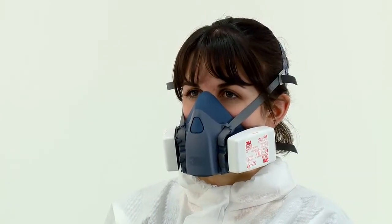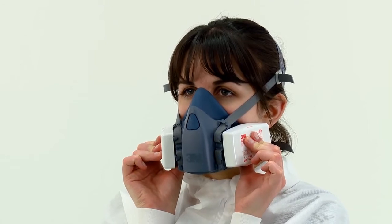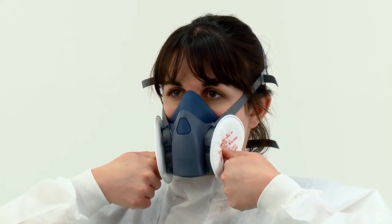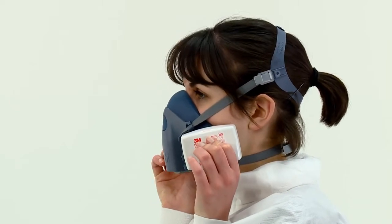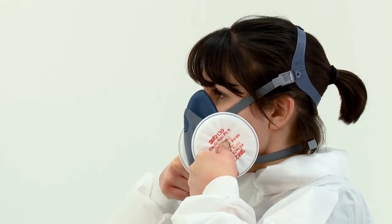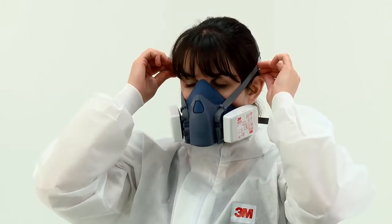The seal of the respirator on the face should be fit checked before entering the workplace. If 6035, 6038 or 2000 series particulate filters have been fitted, a negative pressure fit check should be performed. For 6035 or 6038 particulate filters, press the filter cover and filter body together between your thumb and fingers, taking special care to squeeze the filter in the middle. For 2000 series particulate filters, press your thumbs into the central indentation of the filters. In both instances, this seals the filter and restricts airflow. Whilst continuing to seal the filters, inhale gently and hold your breath for 5-10 seconds. You should feel the face piece collapse slightly. If it does not and you detect air leaks at the seal, adjust the fit, taking extra care with the tension adjustment of the straps, then repeat the fit check.